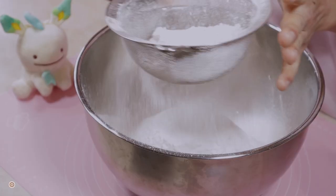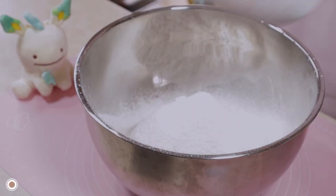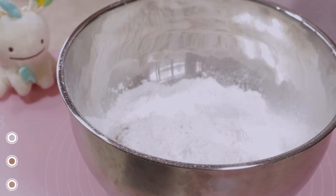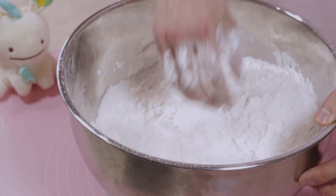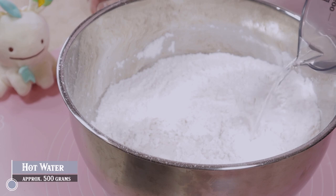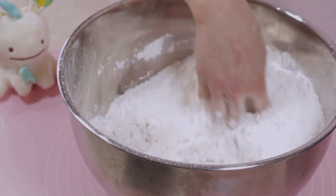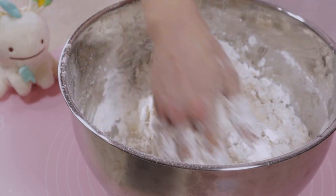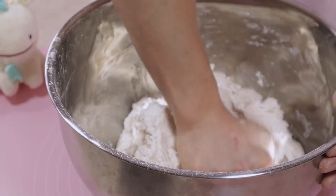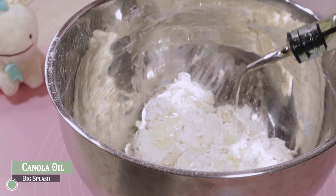Now we're gonna get out the big bowl and start sifting in some flour — this time a much larger quantity. We're gonna pair it with some salt, sugar, and baking soda, making sure they all get combined. Then we're going to add some hot water, around 500 grams, but this amount can vary based on temperature and other elements, so adjust as needed. We're doing this in increments as always when making dough, combining the flour and water into harmony. Once we get that harmonic convergence, drizzle on some oil.